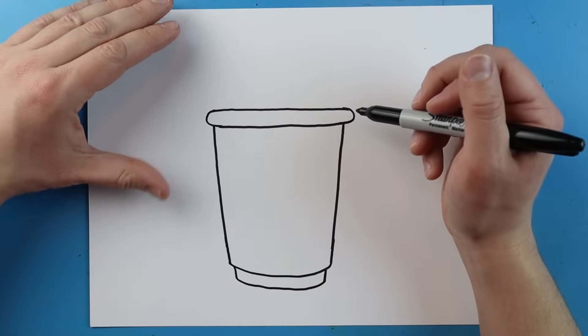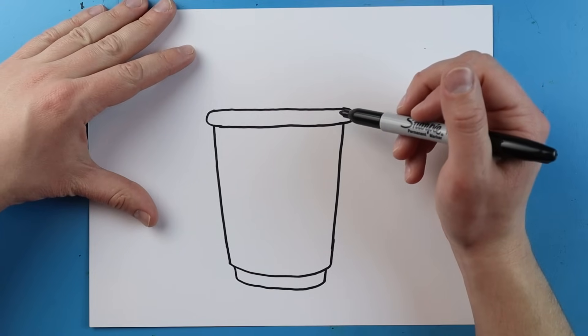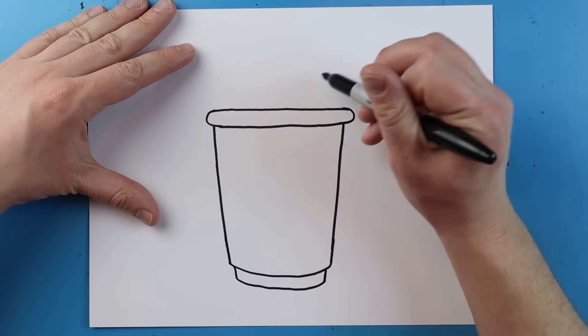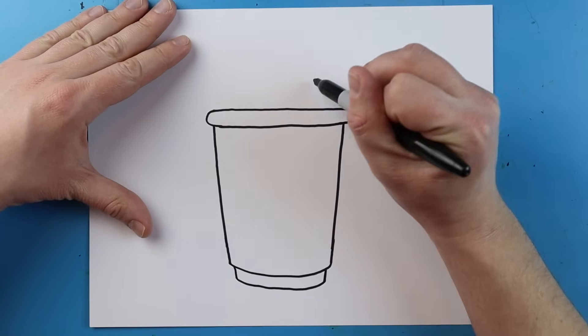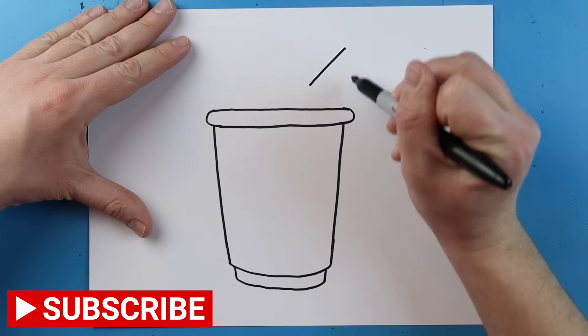Now I'm going to start right up here a little bit and I'm going to add a straw. I'm going to start here and make a line that's going to go up at an angle.